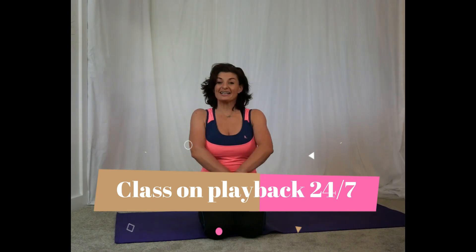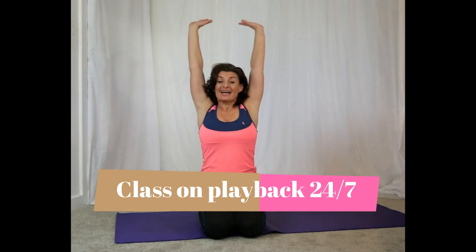Take a big inhale and exhale. I'm going to post the link to our class, and the best thing about it is it's on playback too — so if you can't make it live, don't worry. It's there for you in the evening. See you online for express yoga class every Tuesday at one o'clock.